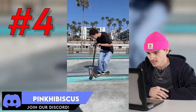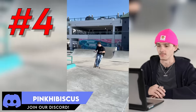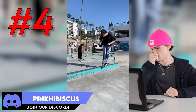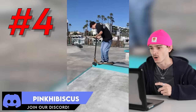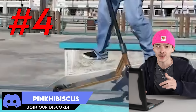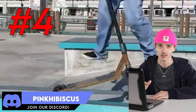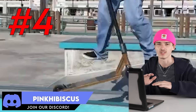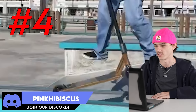All right, number four. We got a back lip, whip back lip — that's a hard trick too. I think that's a new part. Hermosa Beach — I love the teal. Pink Hibiscus, that back lip was very solid. You were sitting in it beautifully and I love that you threw the whip in there at the very end. It just brought another level to the trick.